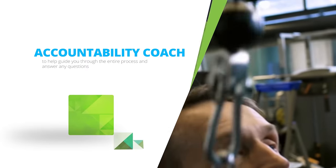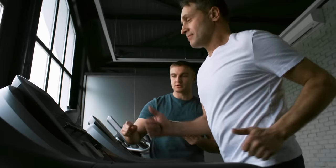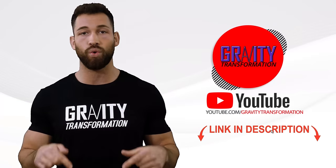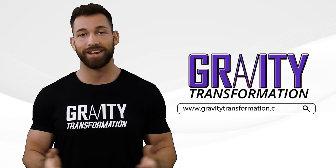Also all of our programs come with a dedicated accountability coach that gets assigned to you to monitor your progress and make sure you're staying on track. To find out more click the link below in the description or you can visit my website directly at gravitytransformation.com. I'll see you guys soon.